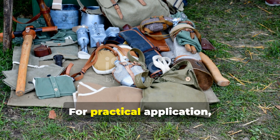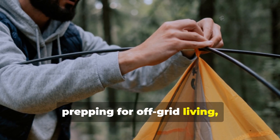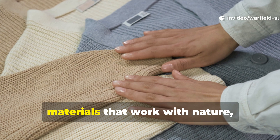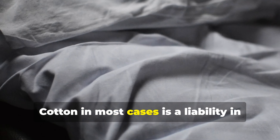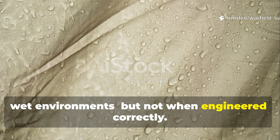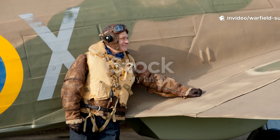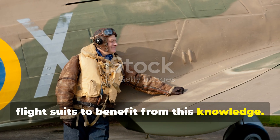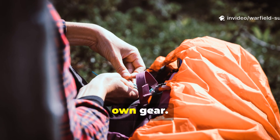For practical application, if you're building a modern field kit or prepping for off-grid living, the lesson here is timeless. Invest in materials that work with nature, not against it. Cotton, in most cases, is a liability in wet environments — but not when engineered correctly. You don't have to find original RAF flight suits to benefit from this knowledge. You can integrate the same design logic into your own gear.